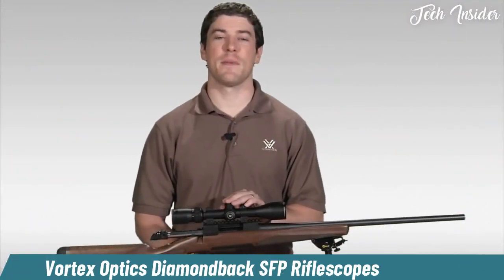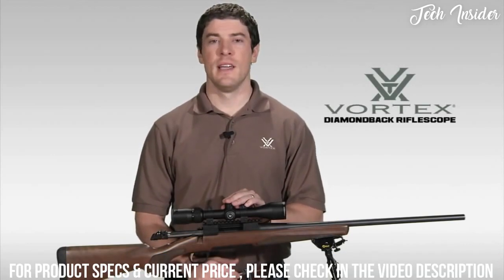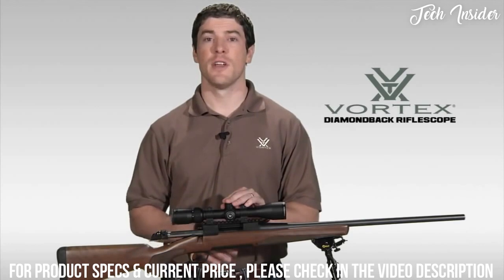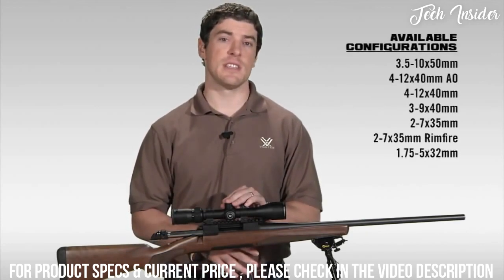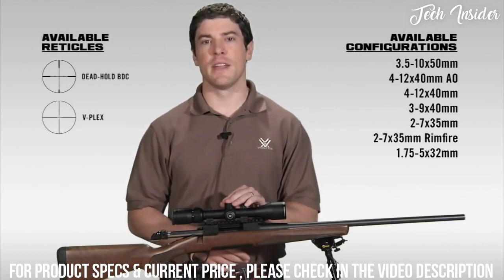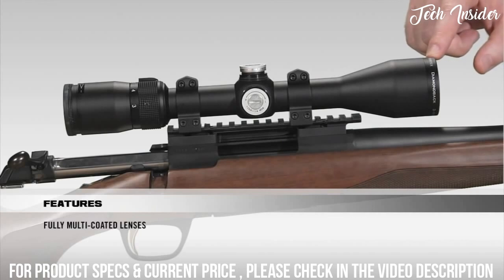Hi, this is Joe with Vortex Optics. We're here today to talk to you about the Diamondback Rifle Scope series. The Diamondback has a reputation in the industry for one of the best hunting scopes your money can buy, and comes in various configurations and reticles. Starting at the front of the scope, all lenses are fully multi coated for crystal clear, bright images from dawn to dusk.